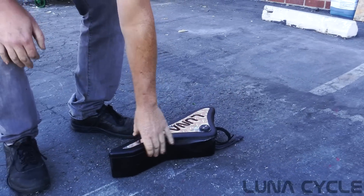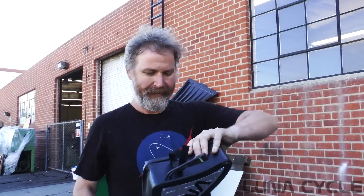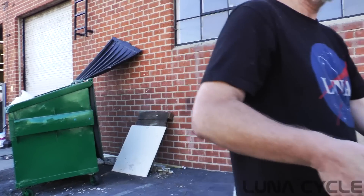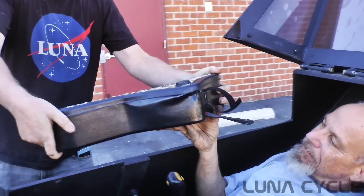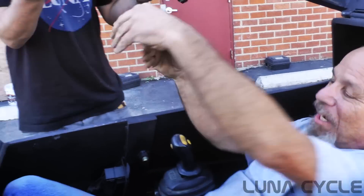It hasn't smoked yet. As you can see, let's look at the bike. Let's put this in and close it up in case it catches on fire. It's not even warm.